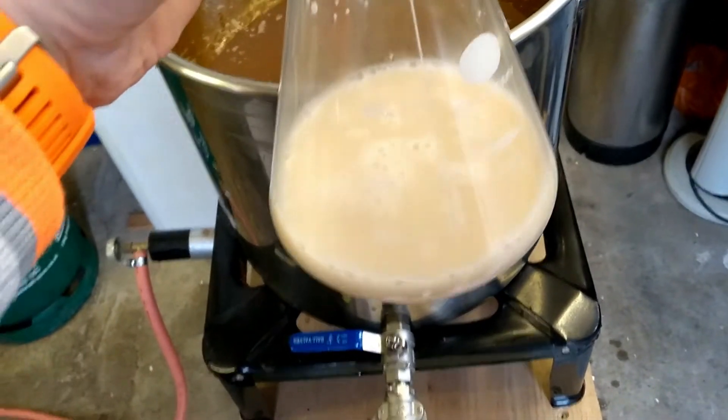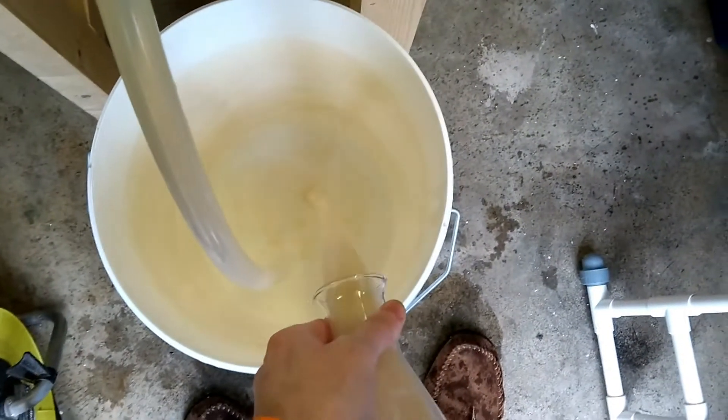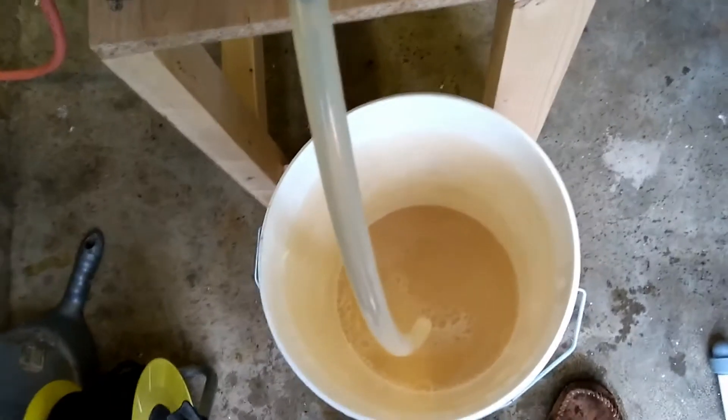Down to temperature and ready for pitching. I've got rehydrated Crossmyloof Parallel yeast — going to chuck this in. There's a bit of yeast at the bottom; I don't mind, I'm sure it's fine. There we go.